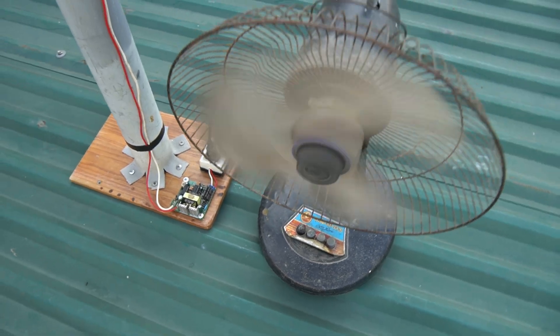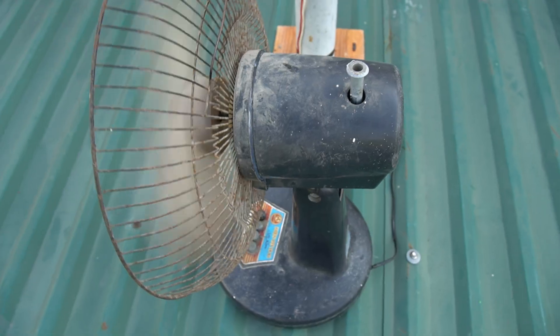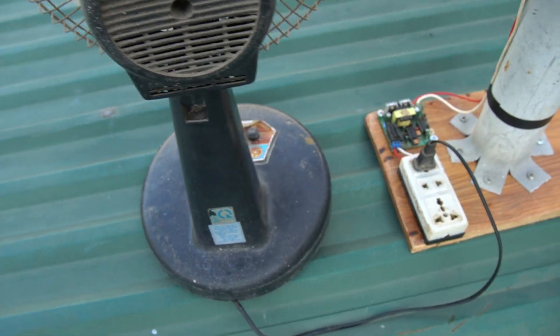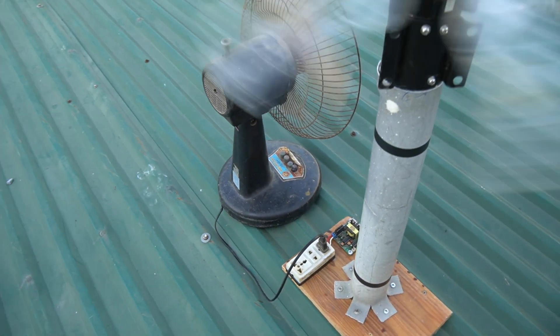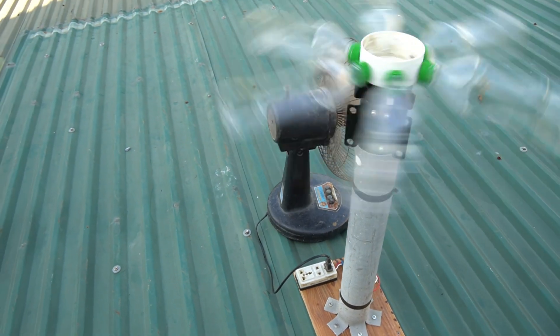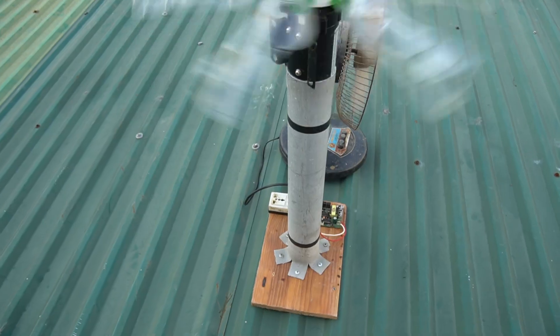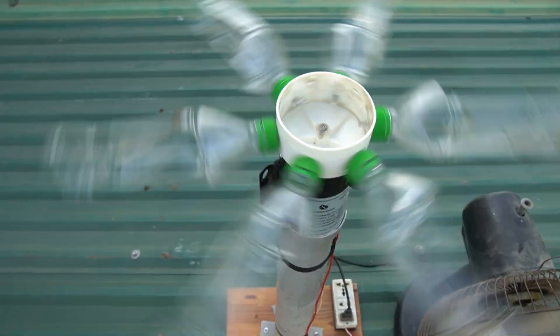From an old water purifier motor and a few plastic bottles, we created a working wind generator that can produce real electricity — clean, free, and handmade. This project proves that creativity can turn waste into energy and ideas into light. If you believe in sustainable DIY power, don't forget to subscribe, like, and share this video. Let's inspire more people to build their own clean energy future.